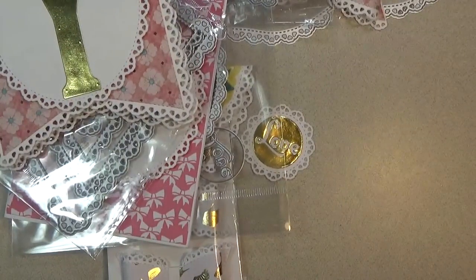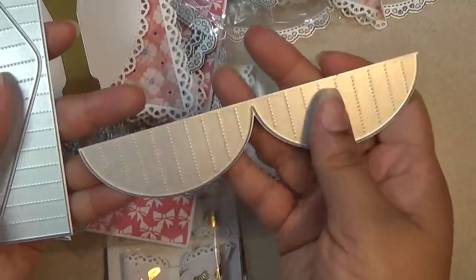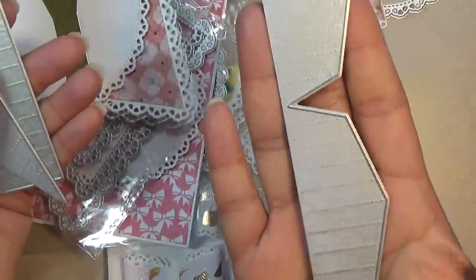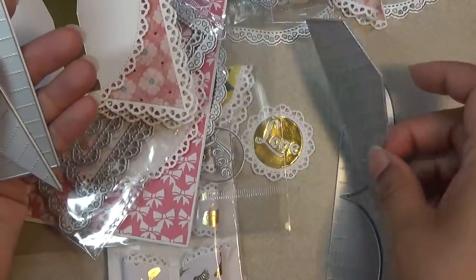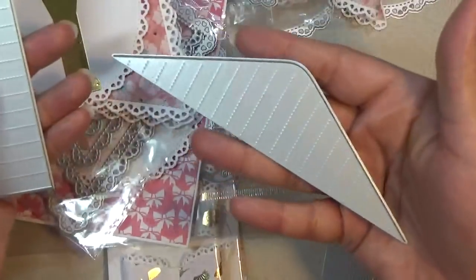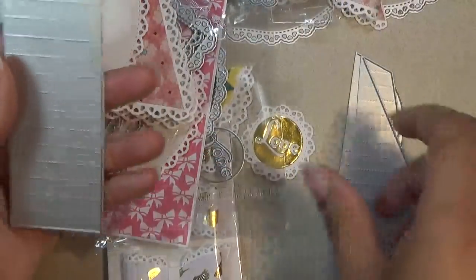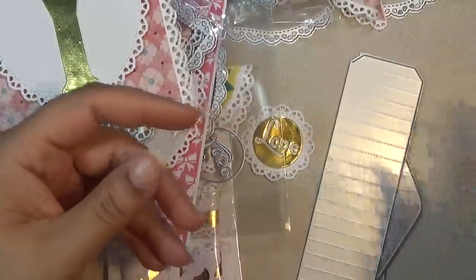Last but not least I'm going to open this one up so I can show you the dies. They're to make rosettes. I didn't get a chance to make all the rosettes but I'll show you what they look like. So you can make this one out — I don't know if this one's going to be a butterfly. This one makes a flower. And there's this one — I'm not sure what this makes. And this one.